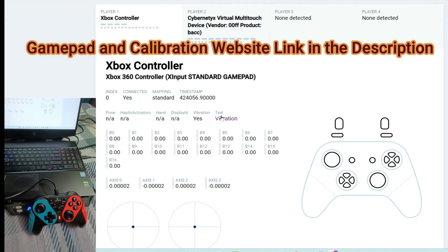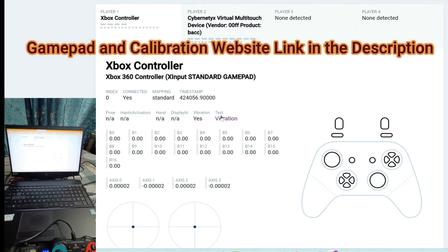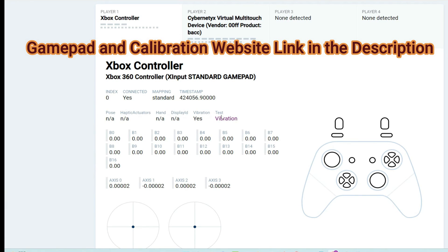I will also share the link for the controller which I have purchased. If you wish, you can go and check out the controller as well as the website from where you can calibrate your settings and calibrate your device. If you like the content of the video, do share it with your friends and give it a like.